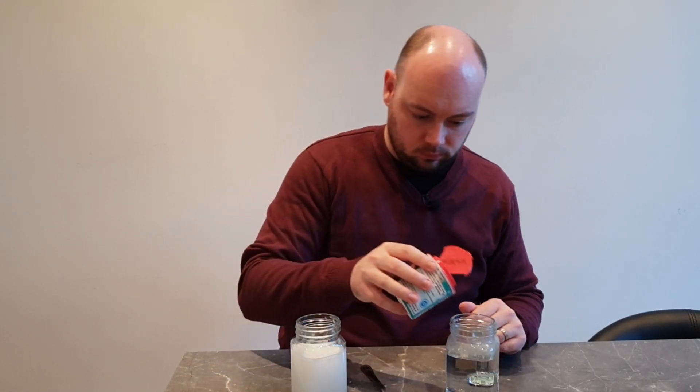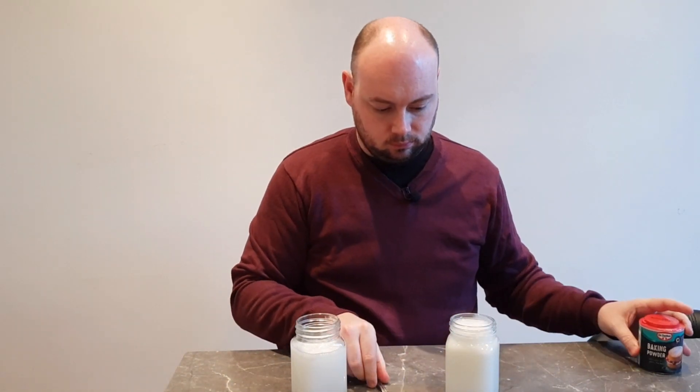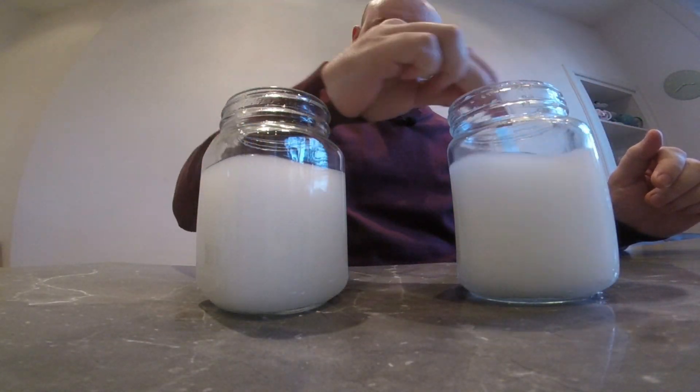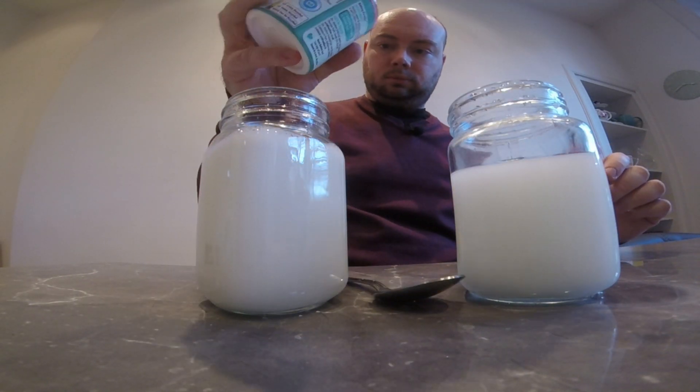To start with I'm going to gradually add baking powder to each of these two jars and stir it around so it dissolves in the water. You'll notice that baking powder fizzes when it's added to water, so be prepared for some spillages. I want to get the water to a point where I feel like it will not take any more baking powder.